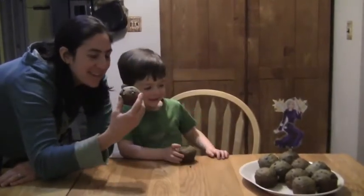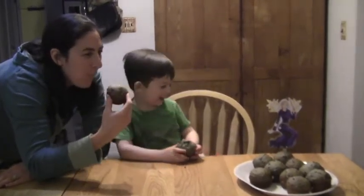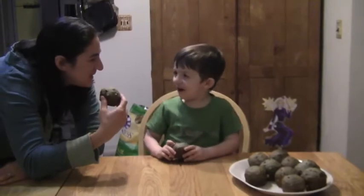Ceruleus says muffin time. Mmm. Mmm. Delicious.